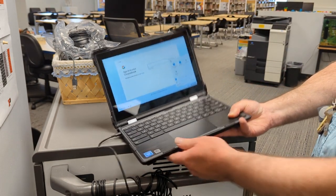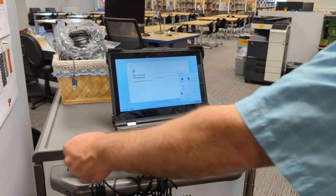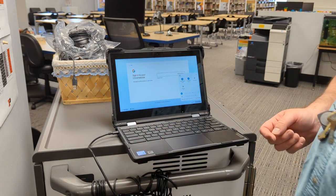What you're going to do is press down on the refresh key and the power key together. Then you're going to pull out the charger cable, and then it will go into storage mode.